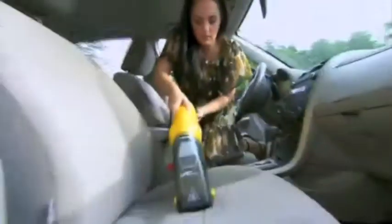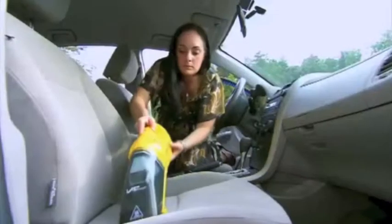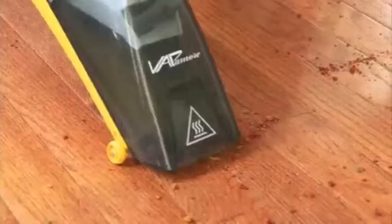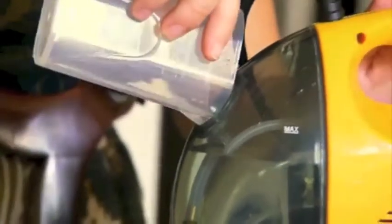This portable hand vac will travel beyond the floor. The MR-50 can clean basically any type of surface — carpet, upholstery, hardwood, bathroom floors — basically anything.